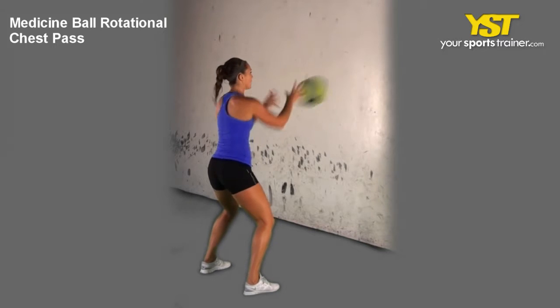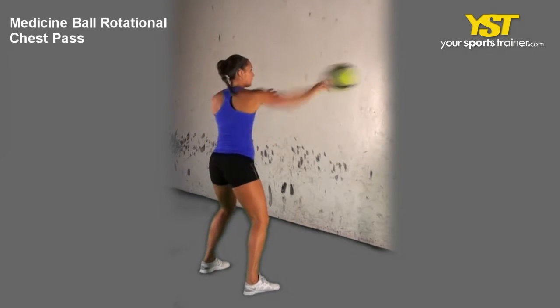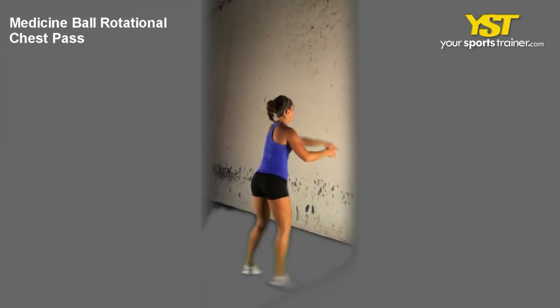This video clip shows how to do the Medicine Ball Rotational Chest Pass exercise. Keep your feet straight and shoulder width apart, with knees slightly bent.